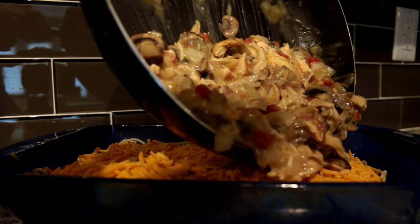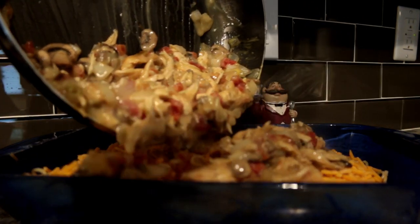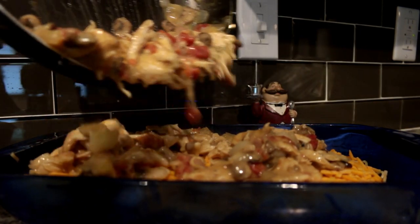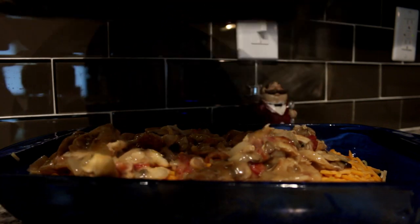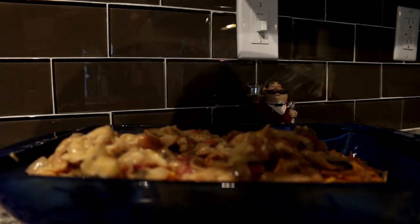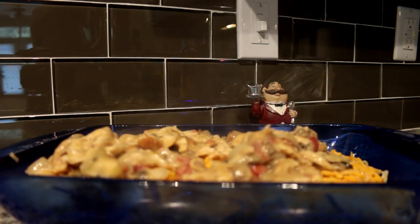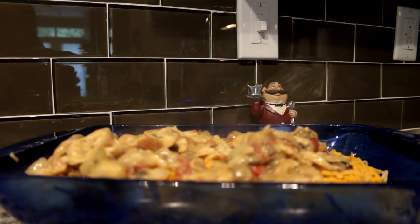You're just going to keep layering it up until you end up with toppings on top, then sprinkle the rest with cheese. Put it in the oven for about 30 minutes and it should be done — I'll see you for the eating portion, guys.